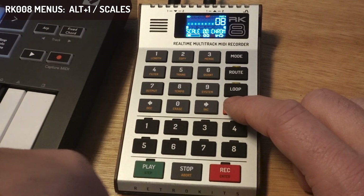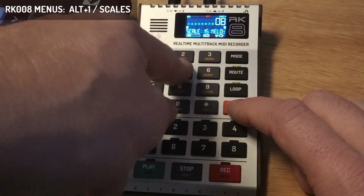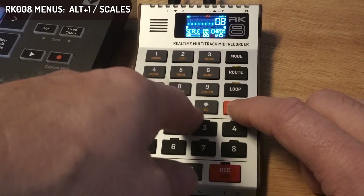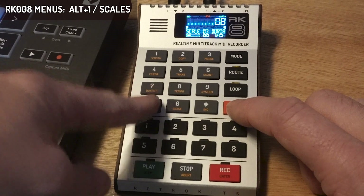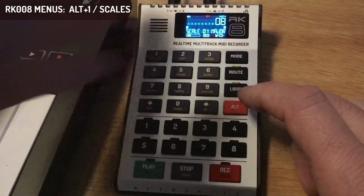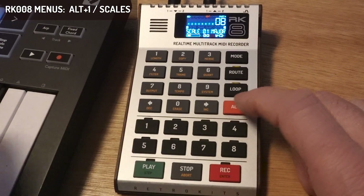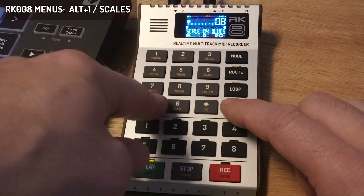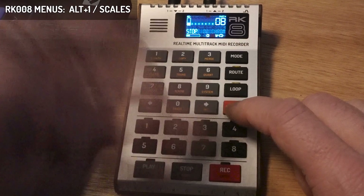There are also a lot of scales you can choose. You can type one using the digits, or you can keep Alt pressed and go to a different scale with the increment and decrement buttons — this input method works with many other menus as well. When I change a scale, you don't actually hear it yet; nothing changes.